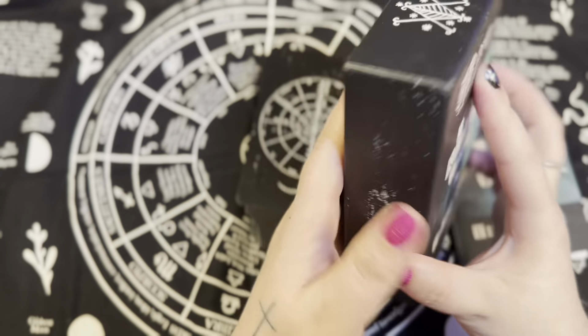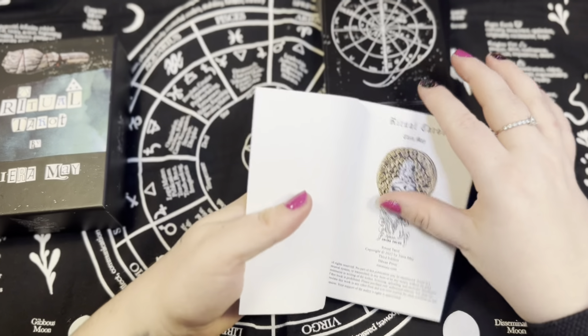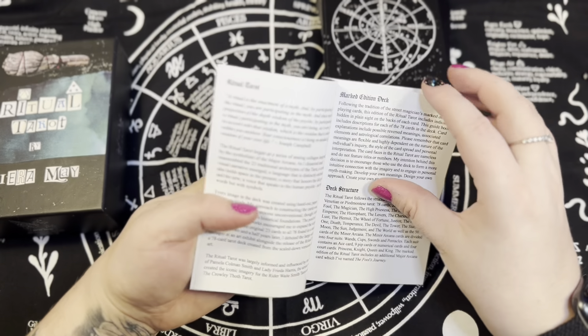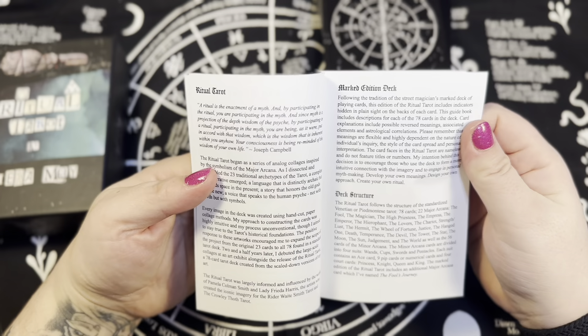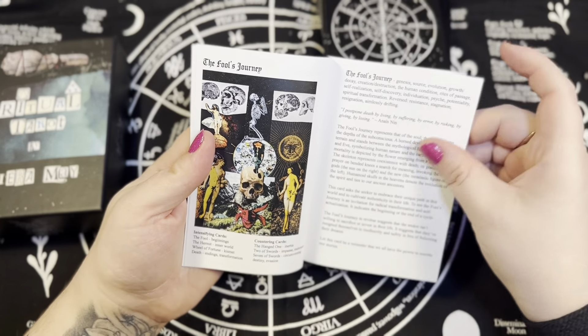Hey gang, welcome to today's video. You're here at Tarot Not Plans on Tarot Tube, YouTube, Instagram, and TikTok mostly. Let's get into this — I know I showed it off in a couple of videos because it's new and incoming, and I can't wait to shuffle, so I wanted to do my very own walkthrough.